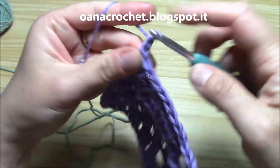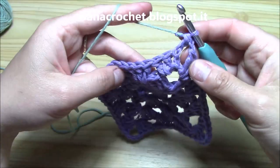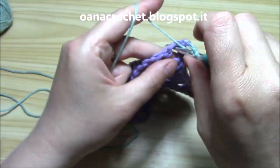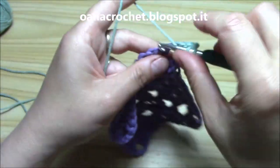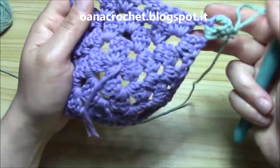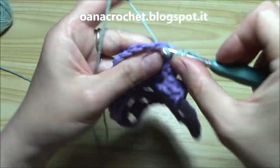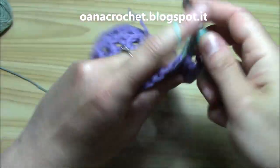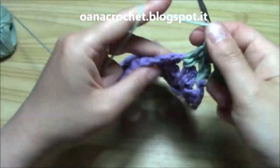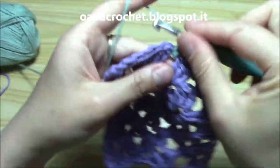Now what I want to do is to chain one again and work the double crochet. I am ready to begin with another color. All that you will have is just a little knot — no ends to weave in, nothing. Just a little knot here. Now I will continue on with this new color for two more rounds and then I will be back to show you the most difficult part of this lovely design with granny.